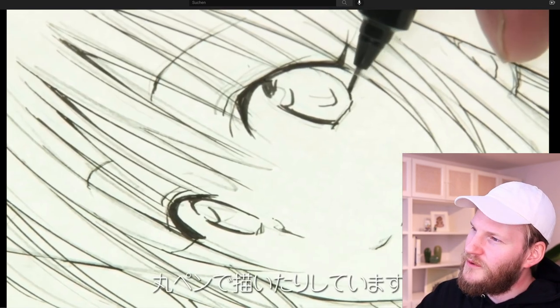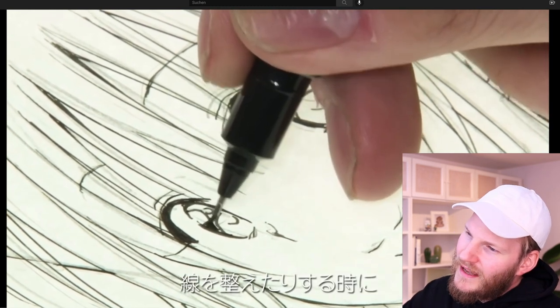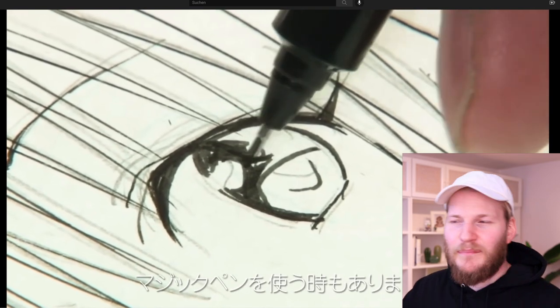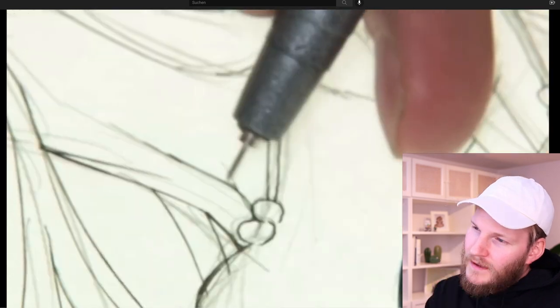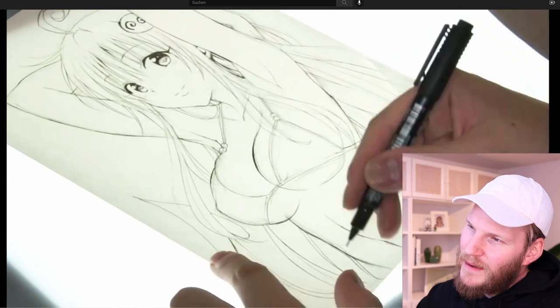Now for doing some thicker lines, he's actually not using a pen anymore and is using a felt tip pen. So he's still using a pen, but that's interesting. He really likes to use really thin nibs, also on this felt tip pen.